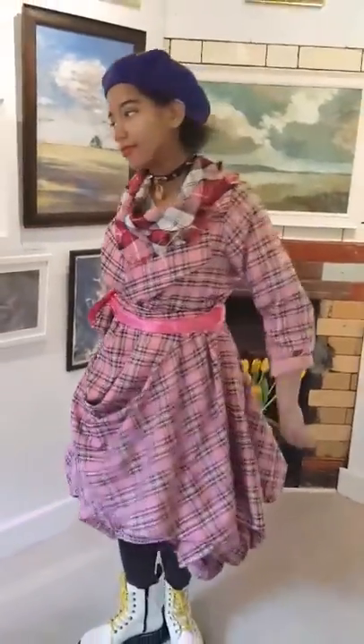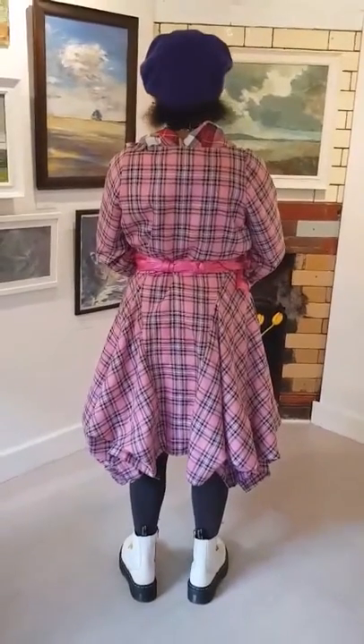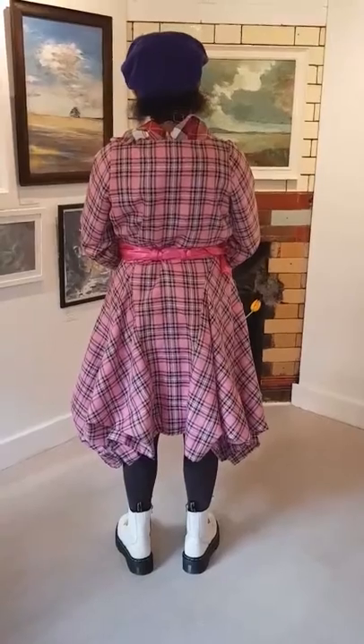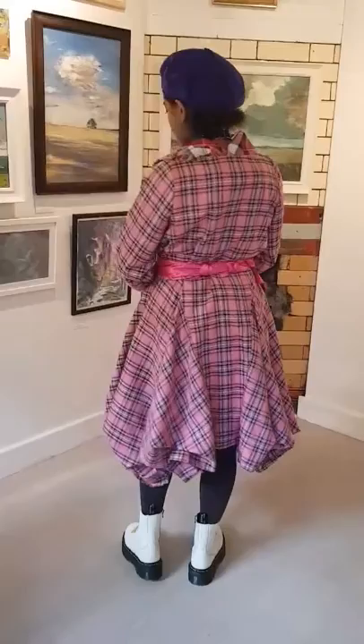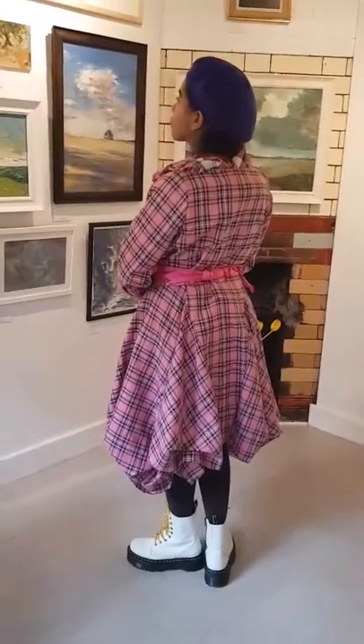If you'd just like to turn around, Joy — you can see the back, the back's gorgeous as well. It's really nice, just how it falls at the bottom, and it looks fantastic with Doc Martens. But you can also dress it up, dress it down, put it with jeans, or wear it on its own.